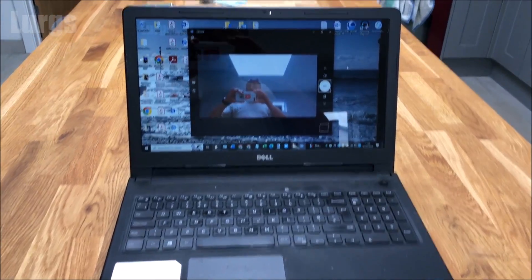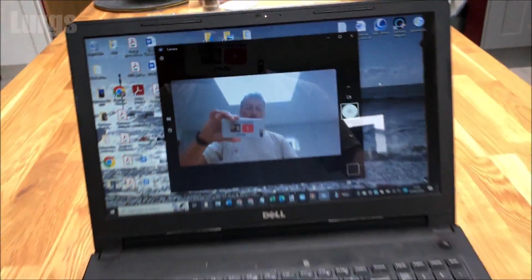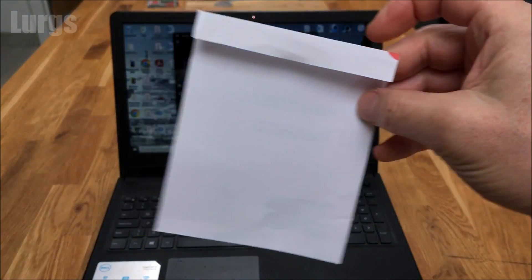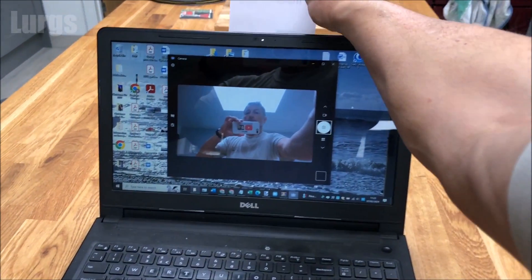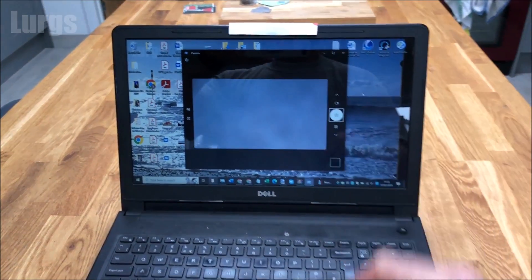On some laptops, if they're slightly older, they may not have a cover switch. In that case, all you need to do is a little bit of origami — just fashion a bit of paper with a bit of a curve in it and slot that over the top. That way your camera is disabled and nobody can see through that.